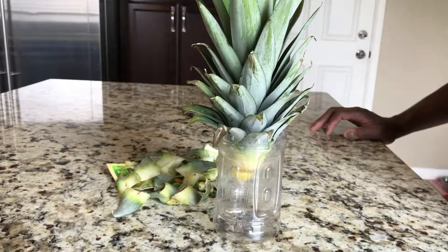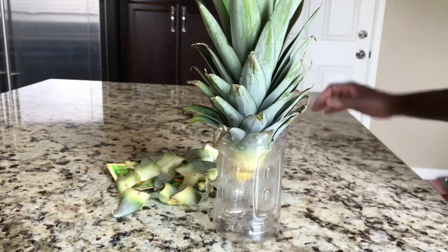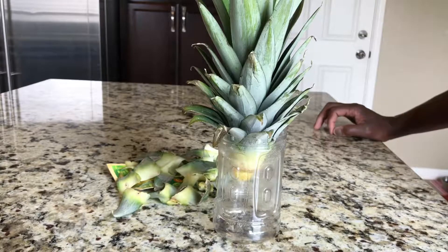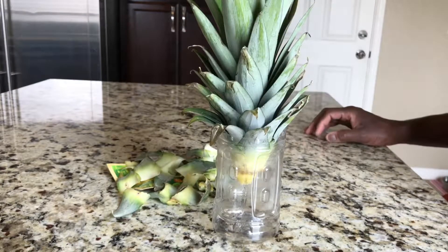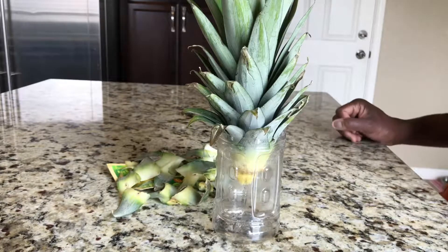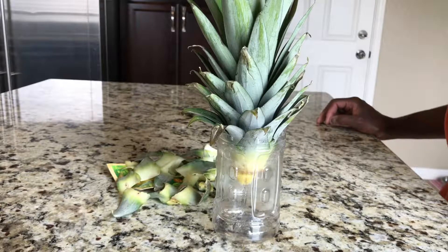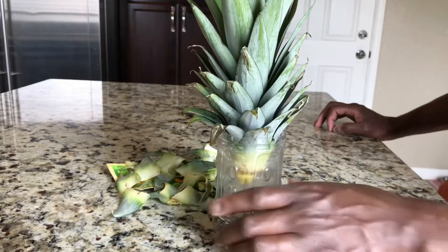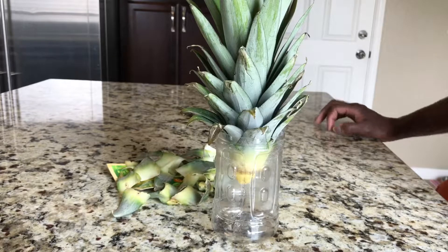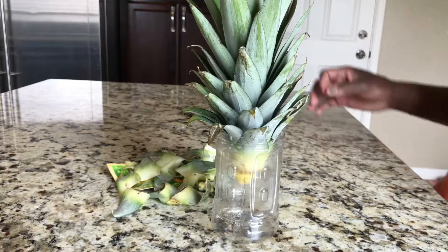It's almost like an avocado seed — you stick it in water and the roots start to grow down — or even a potato. It's pretty much the same concept. You just stick it in water, sit it on the windowsill, and make sure it gets enough sun. As far as direct sun or non-direct sun, I just put it close enough to where it gets some sunlight. It's not really direct sunlight but it works.